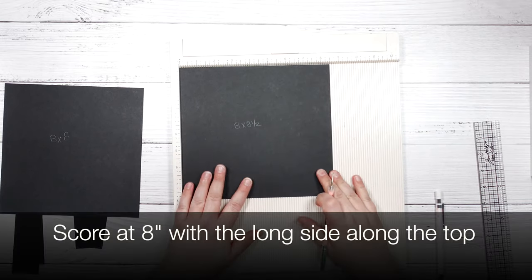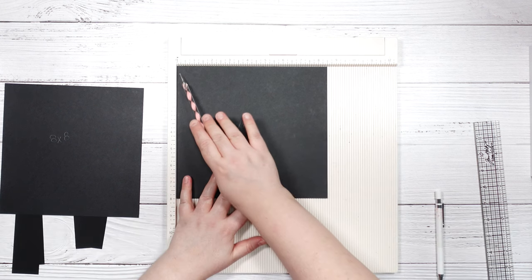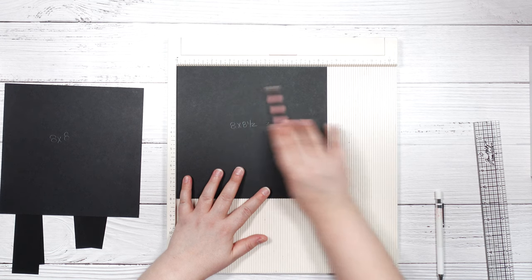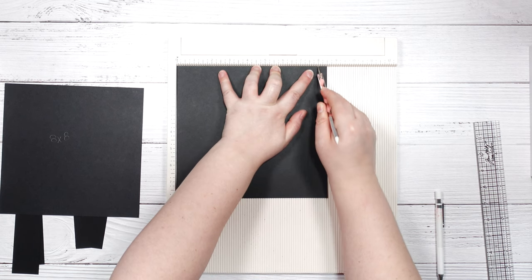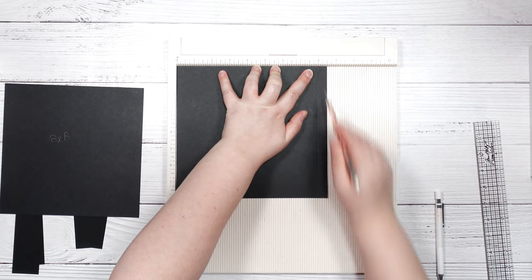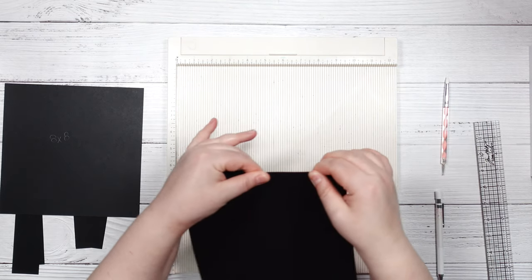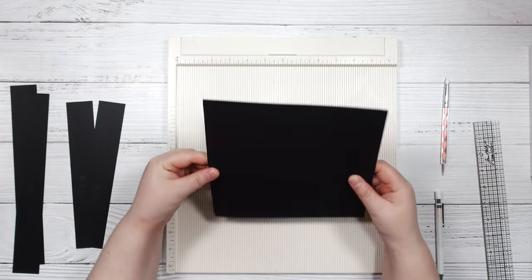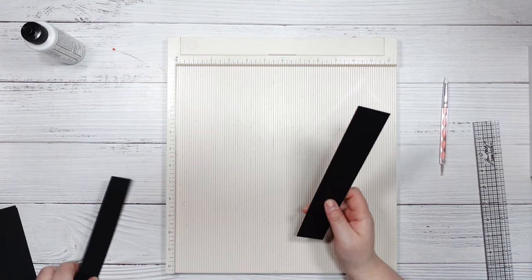The piece cut to 8x8 and a half I'm going to lay down on my scoreboard with the top part across the top at the 8.5 inches across. We are going to be scoring it at the 8-inch mark down, so that when we fold on the score line and attach these two pieces together, we're left with an 8x8 piece.